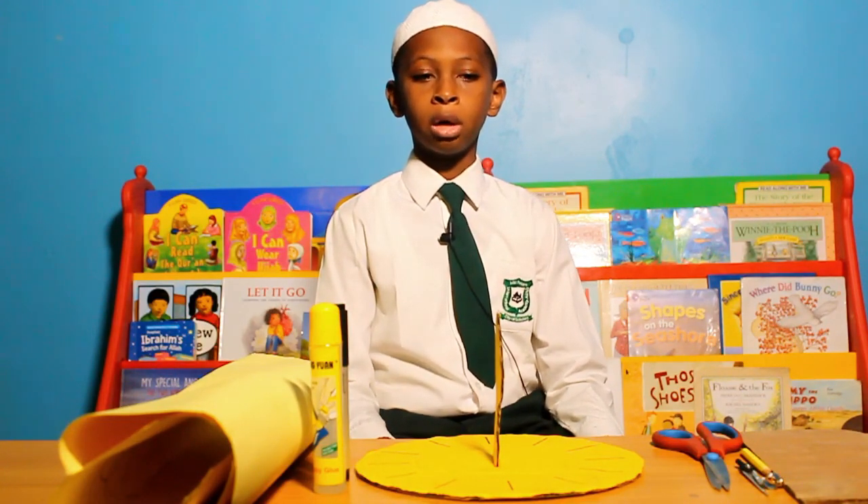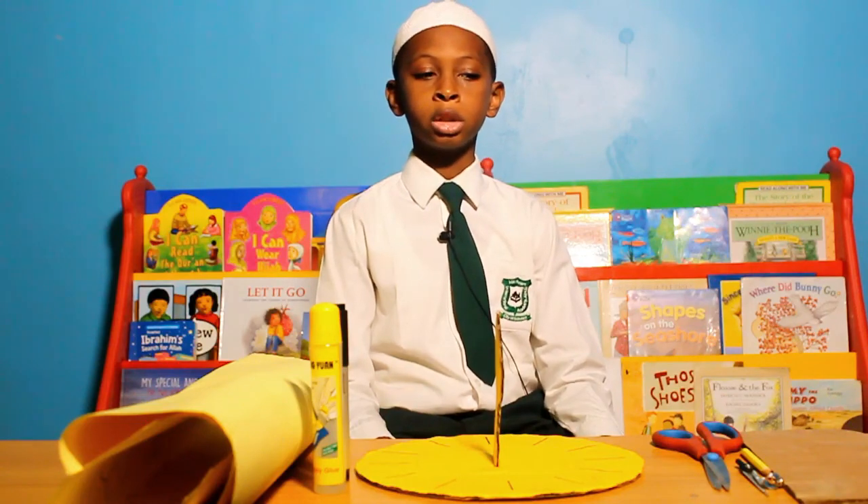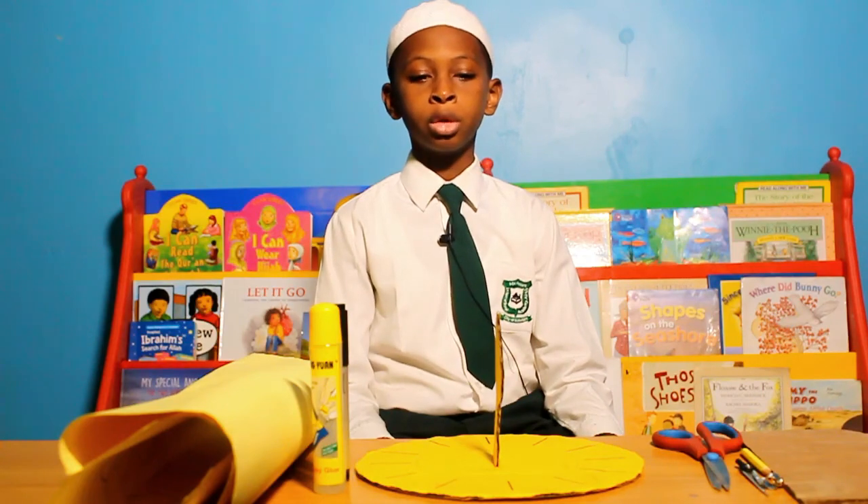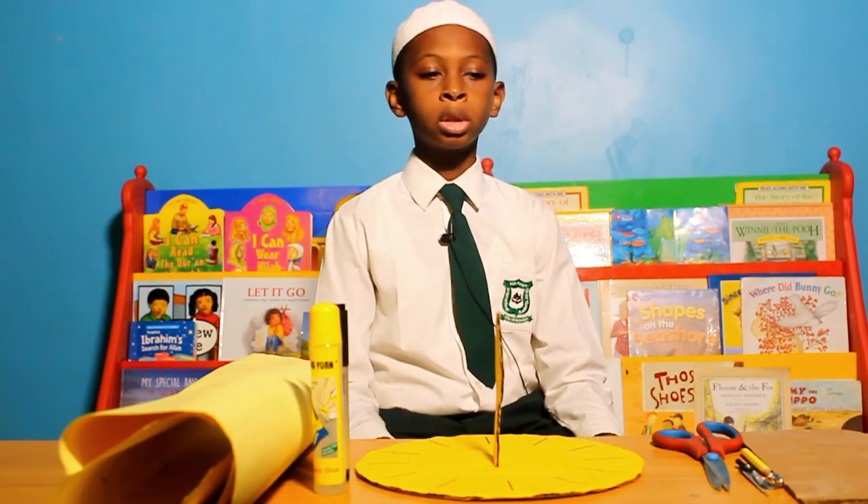My sundial has lines and my normal is fixed and casts a shadow on the hour line to tell the time of the day. A sundial can be made using metal, wood, carton, etc.